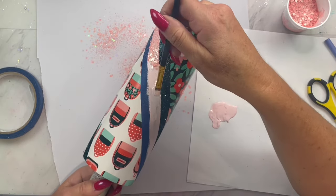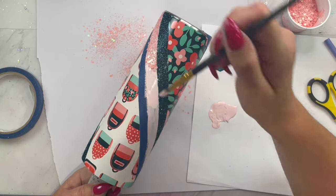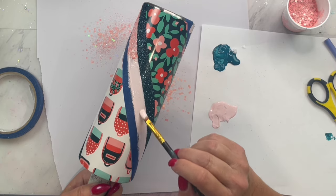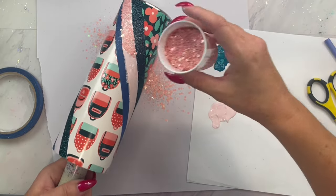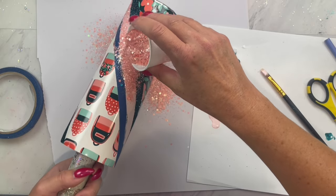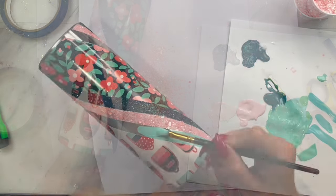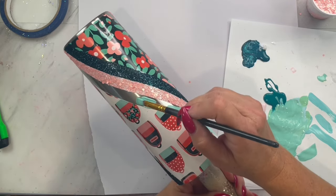Chunky glitter can be a little bit more challenging than a fine glitter, so here are my tips: when I base paint with the glitter glue and paint mixture, I lay it on a little bit thicker or heavier than I would with a fine glitter. Then when I sprinkle on the glitter, if any of those chunks are poking up, just lightly take your finger and tap them down. Now we are going to remove our final piece of tape and take a light mint to base paint this section as well.